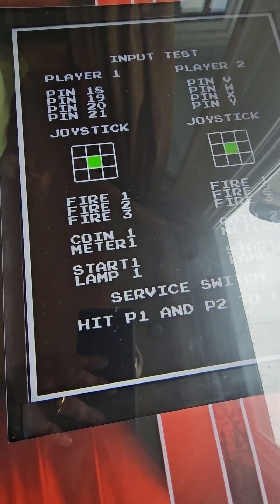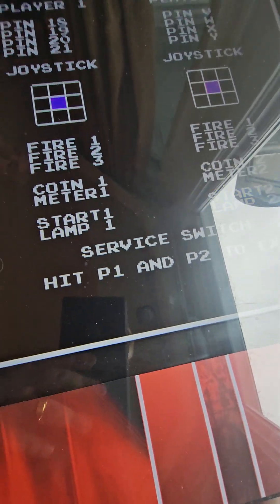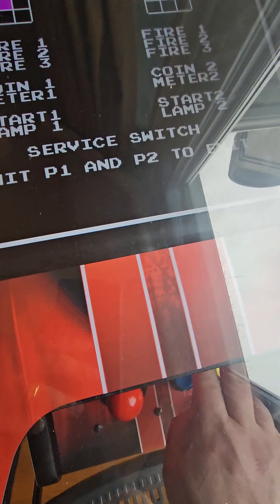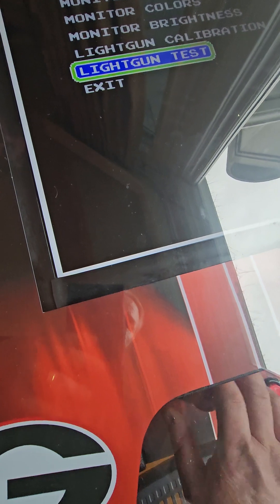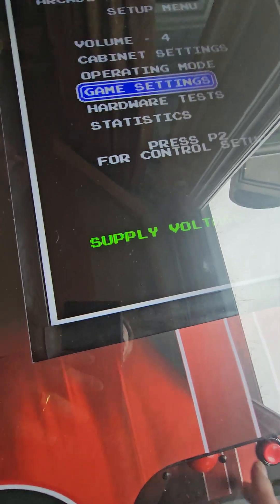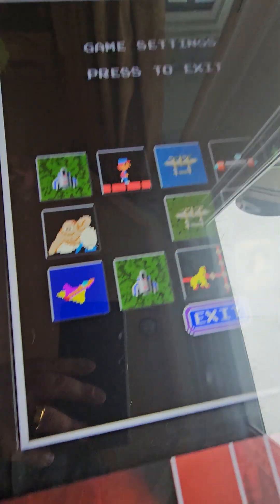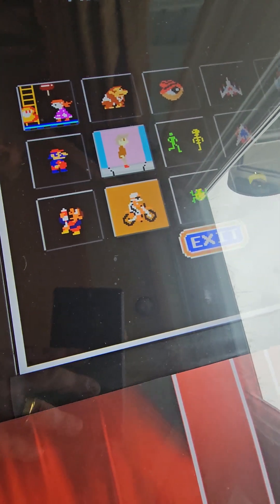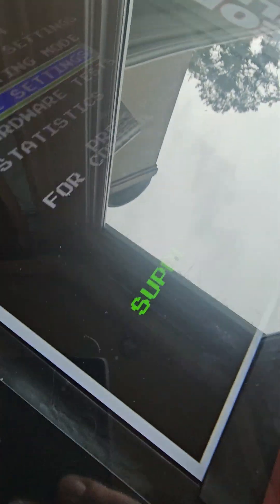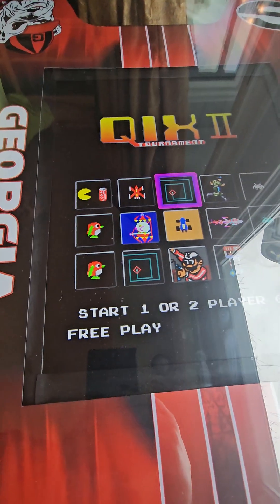He'll hit this red button and now he's in the input test. Now we can test our inputs, our buttons, our player one, player two. When we want to go back, player one, player two. Then once we're done, or if he wants to exit this — if he wants to change anything in his game settings, we flip to game settings, hit the red button, find our game, and adjust whatever we need to adjust. Simply exit out, and the beauty of this system: once we're done, we go back to that little green button in there, hit it, and we're right back to the screen.